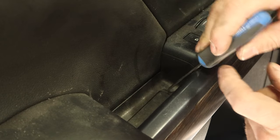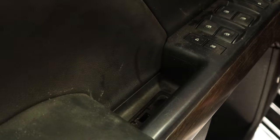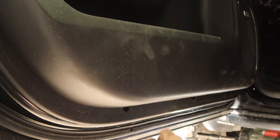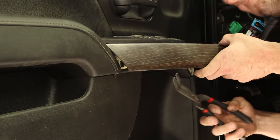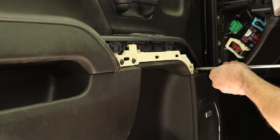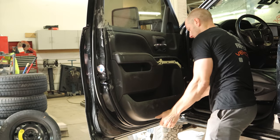Now that our door is open, put the little cap off behind the door handle, a little cap off on the grab handle, get our bolts out of there. Two more on the bottom. We'll pull this little trim plate down underneath the switches because there's just one hidden screw behind there. Let me just pull the door panel off.